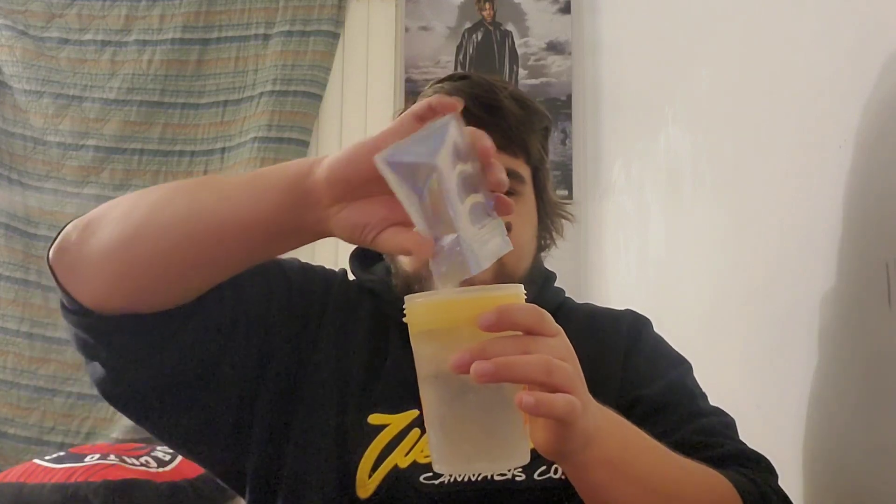We're using our Halloween doodle shaker cup. Let's go ahead and dump in the powder — here we go. Let's go ahead and screw on the cap, make sure she's tight. Now let's go ahead and shake up Sour Cherry G Fuel, let's get it.